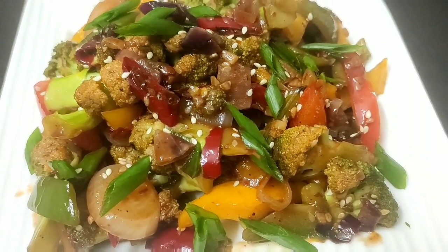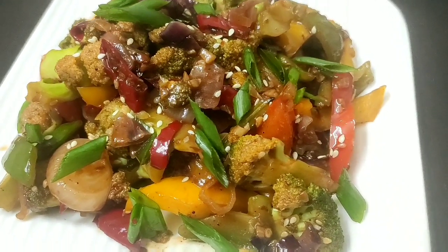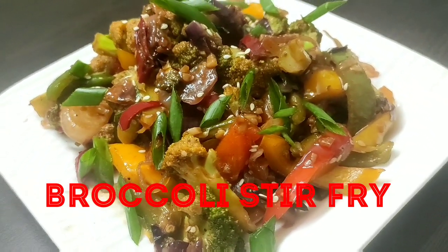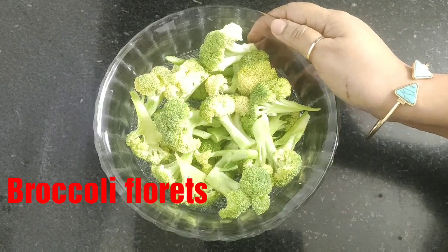Hello everyone, welcome to Continental Desi Kitchen! Today we are going to see a very simple, quick, and tasty broccoli recipe — broccoli stir-fry. So let's get started with the recipe.